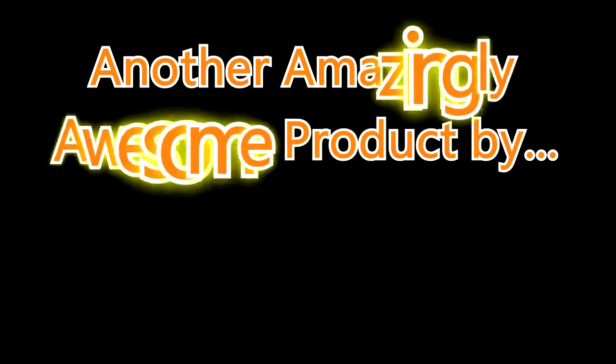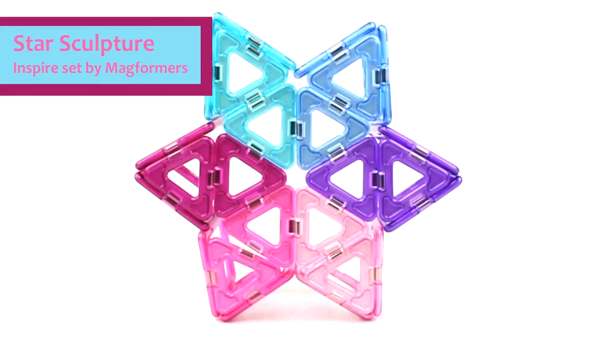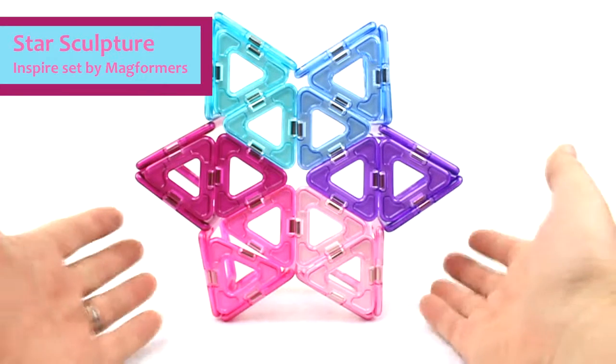Another amazingly awesome product by uiSchoolSupply.com. Hello everybody, today we're building shapes and things out of Magformers. We're actually using the inspire set that includes pastel colored Magformers, as you can see here.